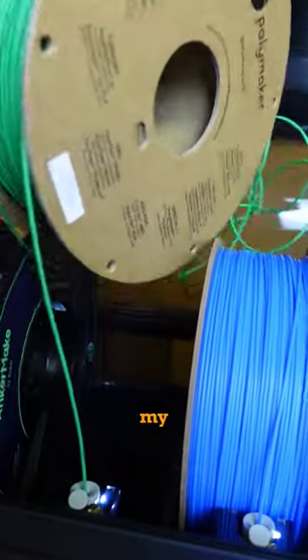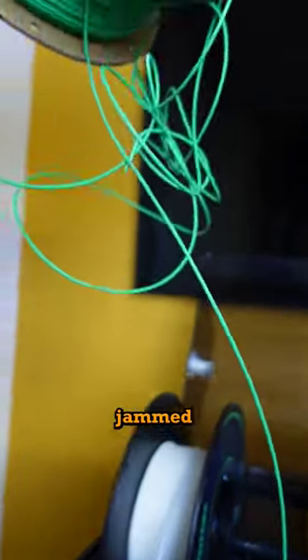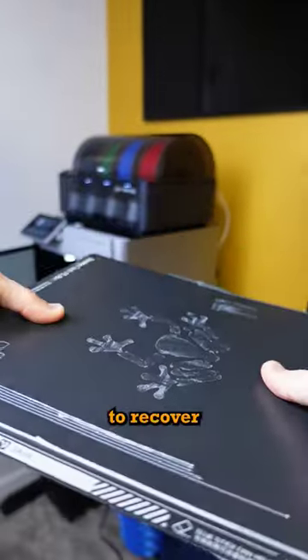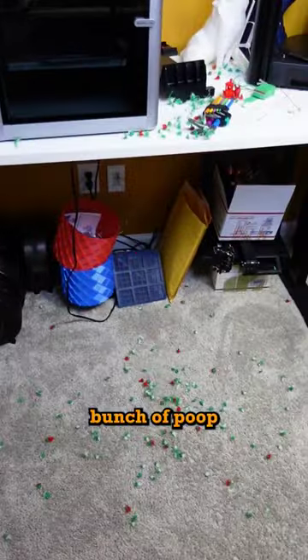Sadly, partway through this print, my adaptable modular storage jammed, but that's no big deal because the K1 Max was able to recover. The only issue is it made a whole bunch of poop to clean up.